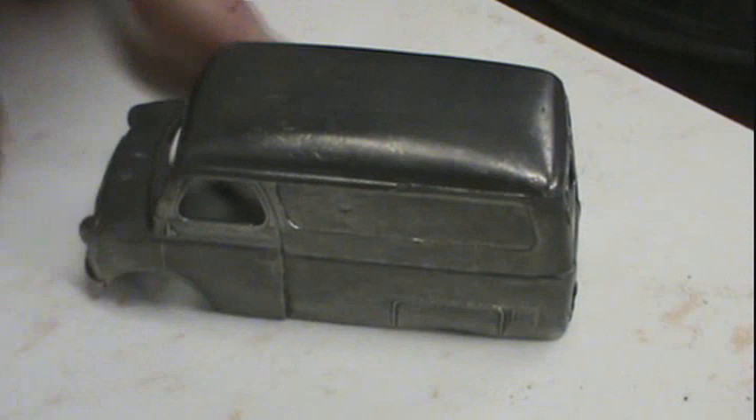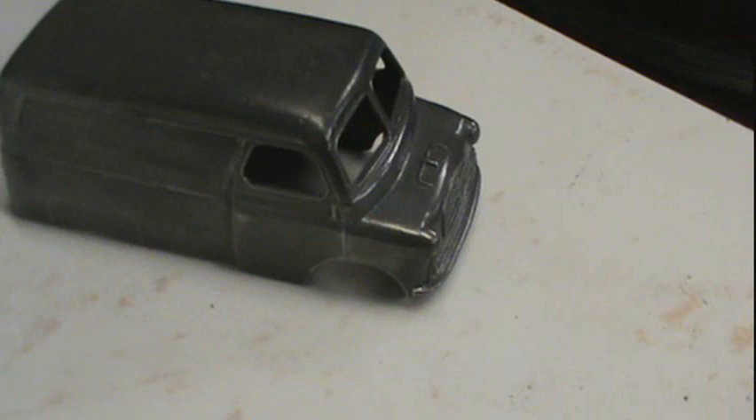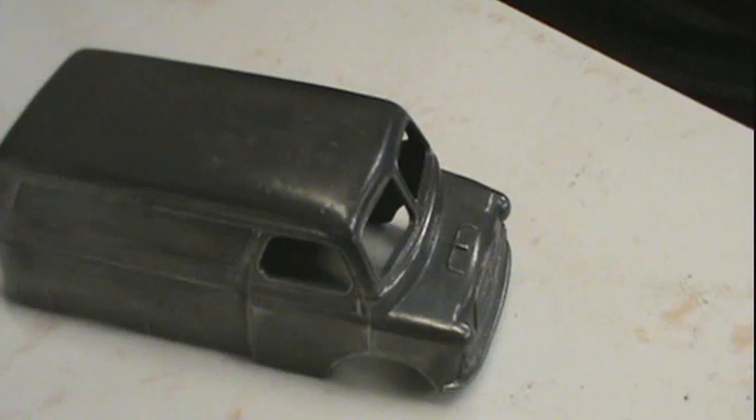Well, here it is — fresh out of the paint stripper. Turned out great. I quickly put it on the wire wheel. This casting is really, really good condition. Next, I've got to drill out and clean up this post and drill it out and tap it for the little button head screw.